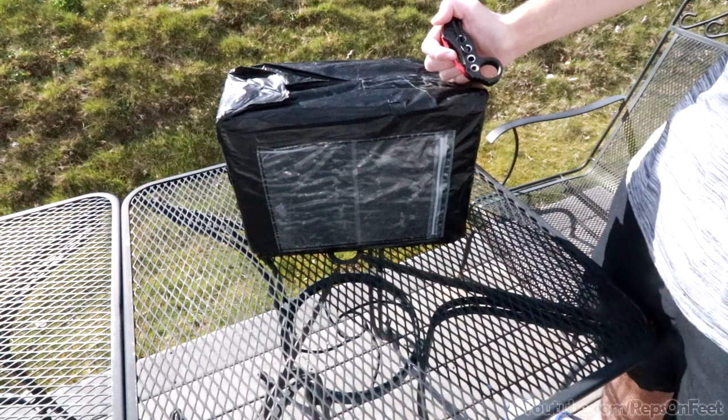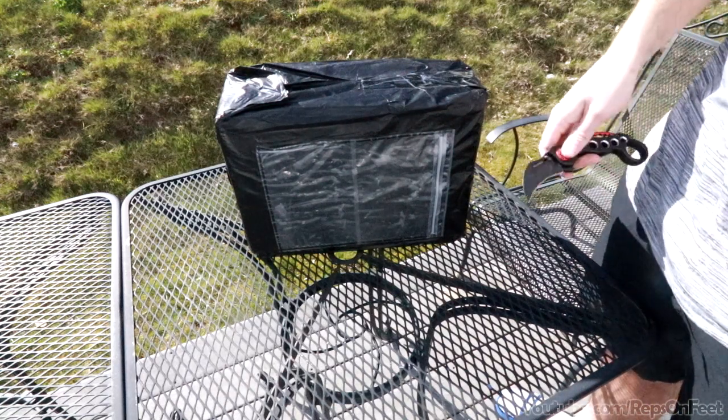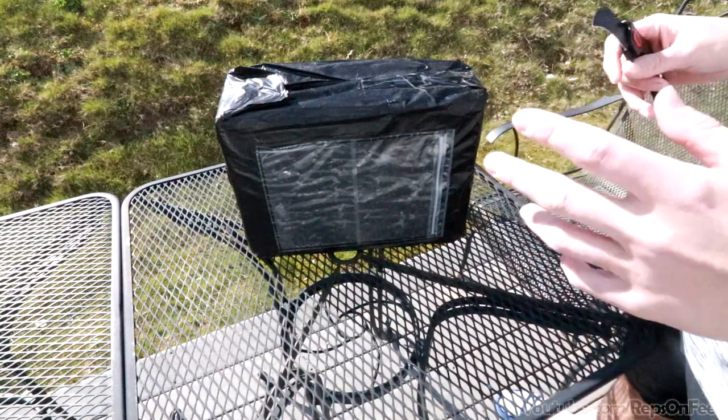Right here, I ordered a pair of Jordan 1 Mochas, size 11. They send you quality control pictures. They took about three weeks — sometimes two weeks, but it's usually two to three.